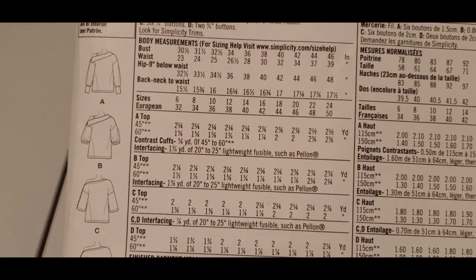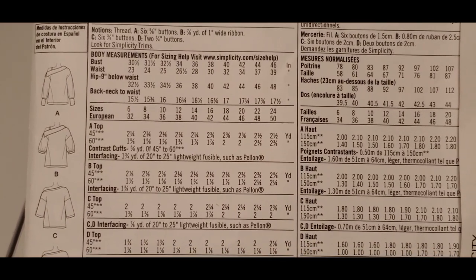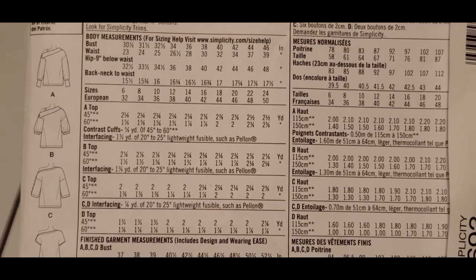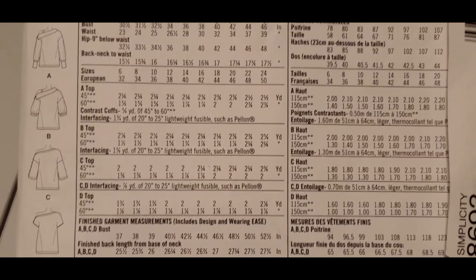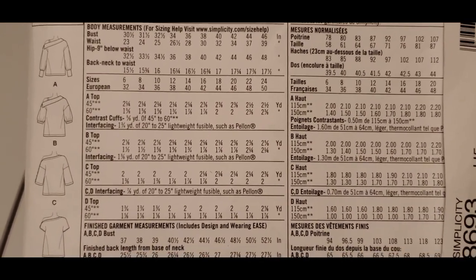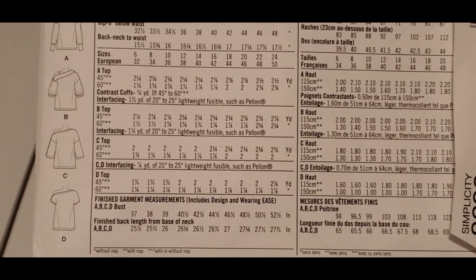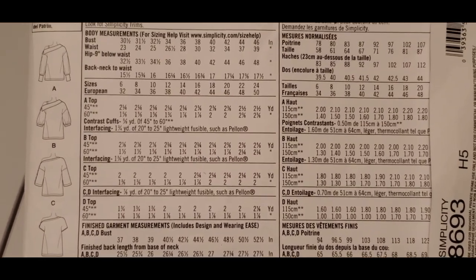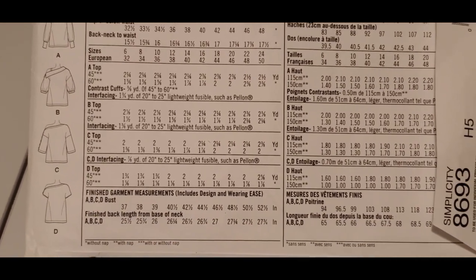This is the back view as well. Something I forgot to mention: this pattern has a lot of ease because per the body measurements I really should have cut a 16, but my pattern only goes up to a 14. I was able to squeeze into it. Maybe I would have wanted the 16 for a little more room, but I'll just go out a little on the sides if I make it again. The 14 fit.